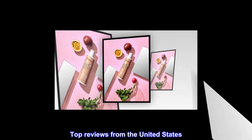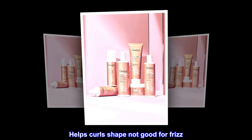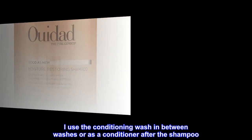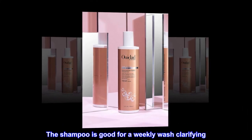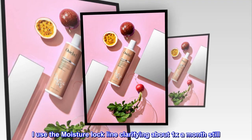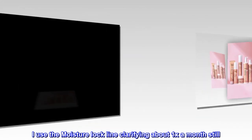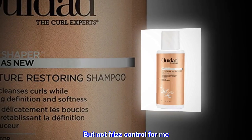Top reviews from the United States. Helps curl shape, not good for frizz. I use the conditioning wash in between washes or as a conditioner after the shampoo. The shampoo is good for a weekly clarifying wash. I use the moisture lock line for clarifying about once a month. This line is good for helping curls begin to form, but not frizz control for me.